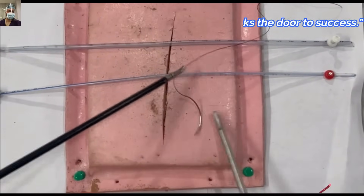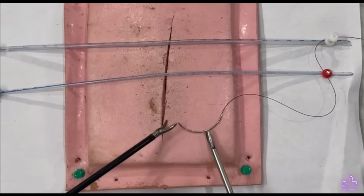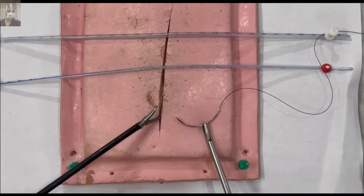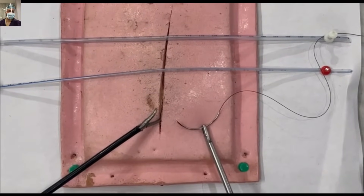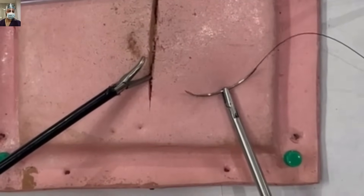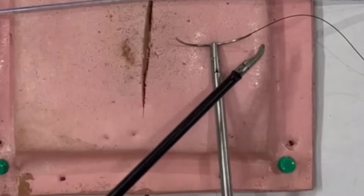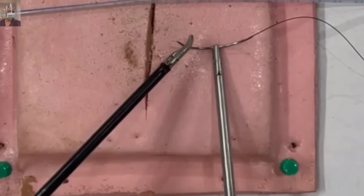How to approach the needle — you approach the needle right at 90 degrees, and you start pressing the tissue as you approach. The needle will get automatically straightened, and we hold it at 50% of circumference, that is half ahead and half back, and that is the best way in lap suturing.